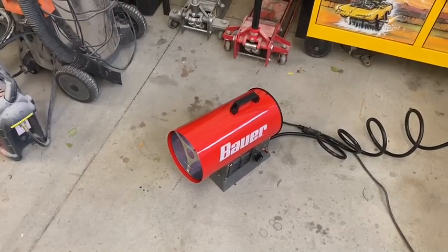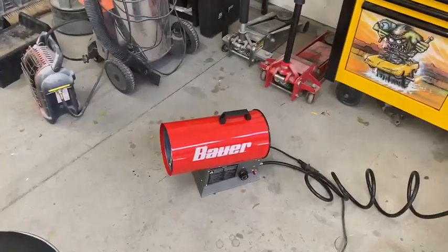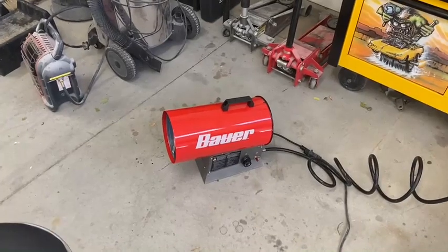I'm pretty happy with it so far. Build quality is really nice.